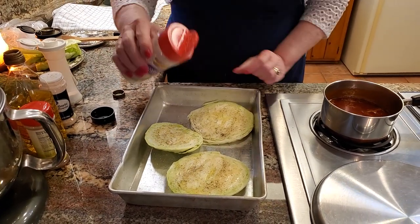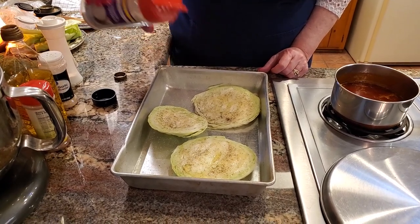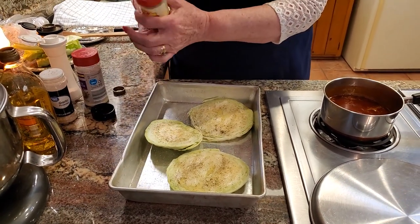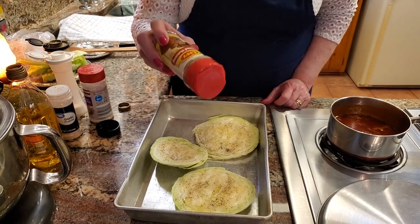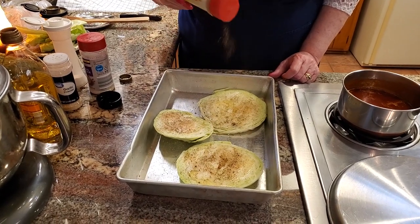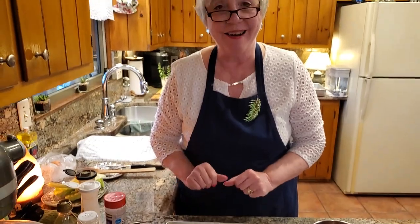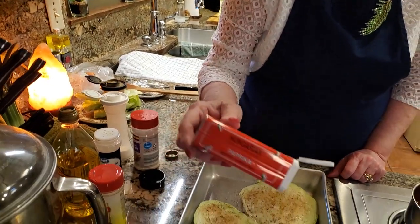I've got a little onion powder here. Also, if you've got seasoning salt and you like that, by all means do that. Then I've got nutmeg — nutmeg pairs really well with cabbage — just lightly. And the other thing I need is paprika. So I'll be right back. This is what I use, it's just the sweet paprika, Hungarian. And just lightly.